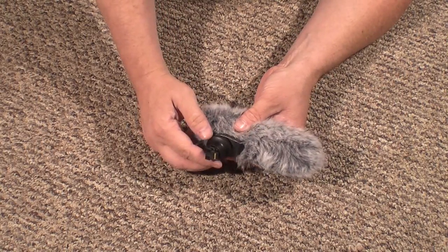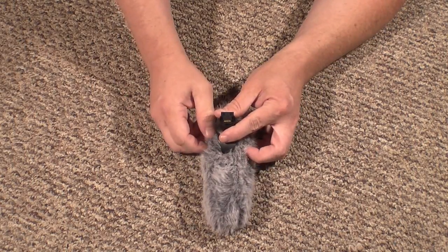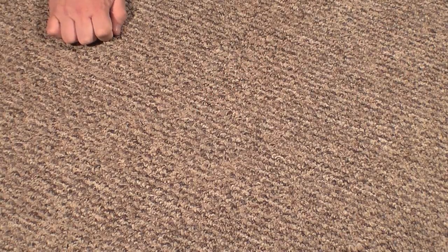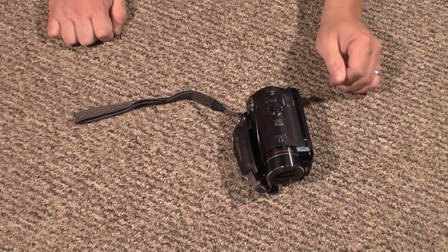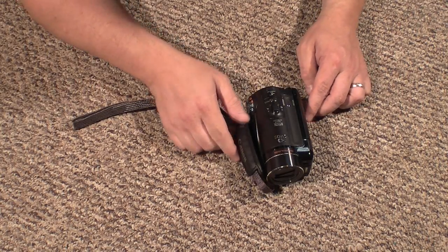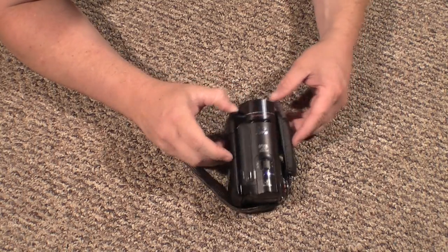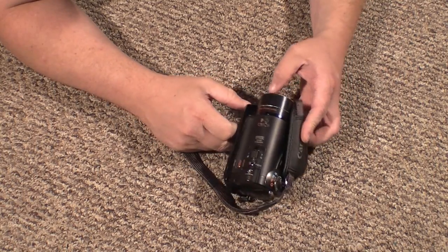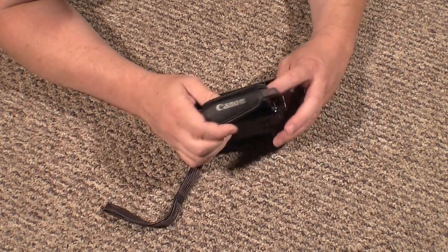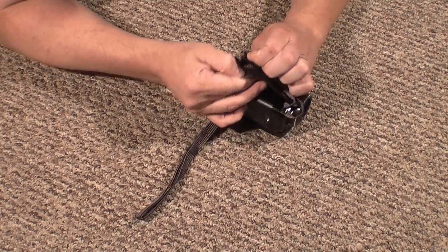The power for this amplified mic is drawn off the camcorder through the smart shoe — that's a real nice accessory. Now getting down to the Canon HF10 itself: it comes with 12x optical zoom. The digital zoom I'm not really concerned about because digital zoom isn't great. It's got a nice beefy hand strap, Velcro adjustable.